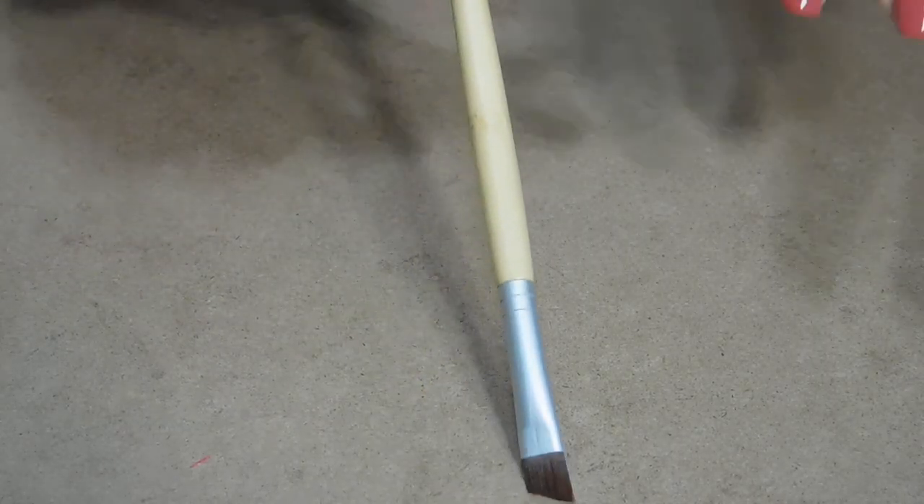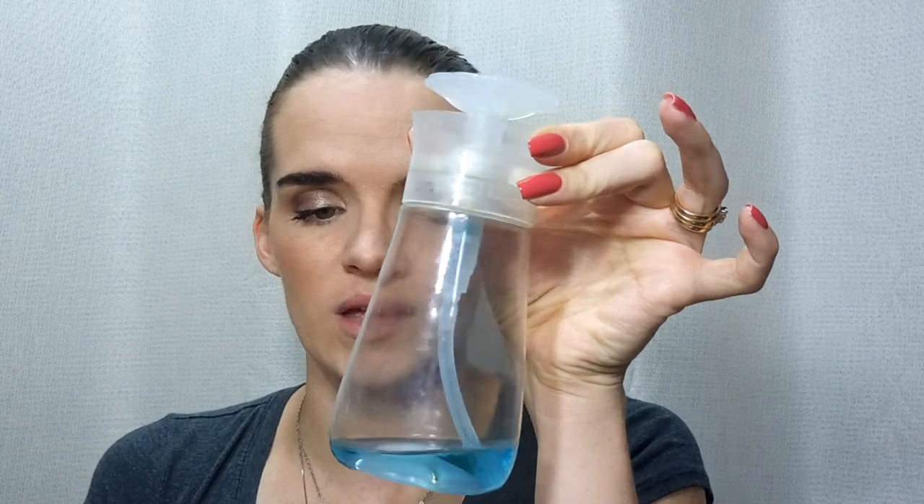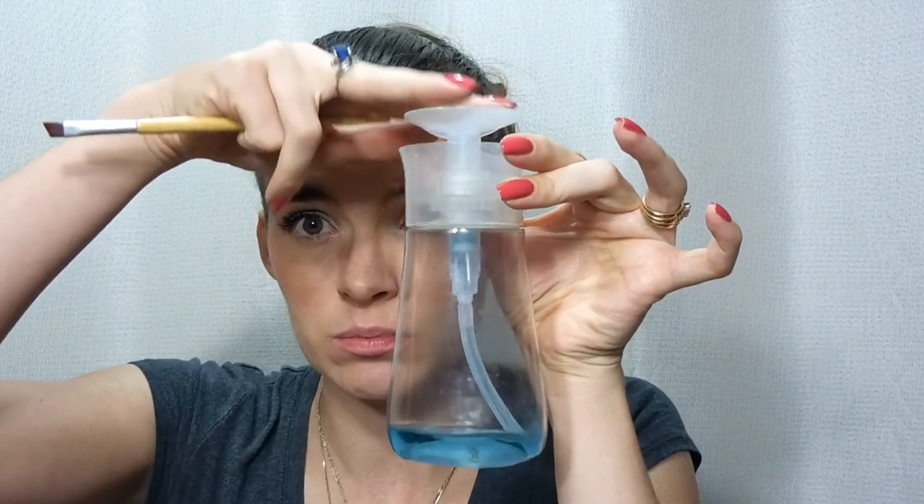I have my cleanup brush — I've found that using this EcoTools angled eyeliner brush is a lot better than the ELF one, because this one hasn't deteriorated in the slightest. It stays the same, so I think it's just the better synthetic bristles that are a little better for cleanup. I use acetone mixed with a strengthening nail polish remover — it's not necessary to use a strengthening remover, that's just what I had on hand. I put it in this Febreze little pump that I finished up, and I just pump it to the top and dip from here, and I have a little tissue for dabbing.